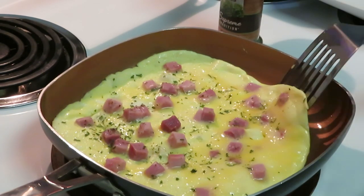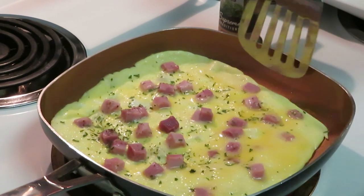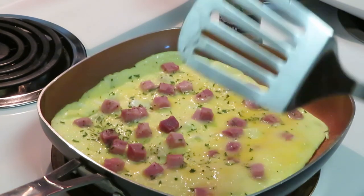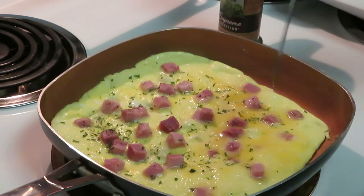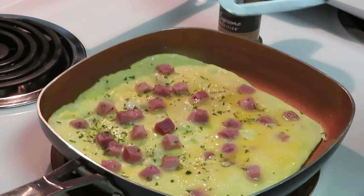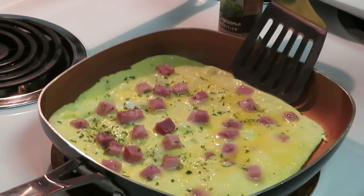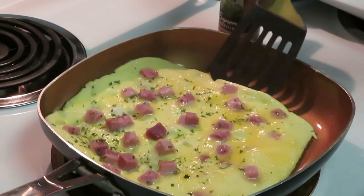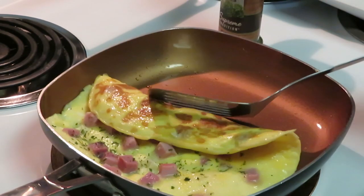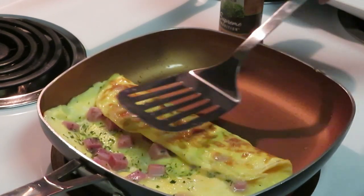I'm waiting for the bottom side to brown. You can kind of take a peek under there — I see it's brown but not brown enough. I still have a little bit of egg here that needs to cook on top. You can put anything you want in these — bacon, cheese too. Put the cheese on the inside because this is going to be the inside.